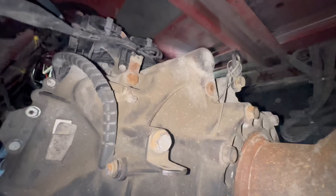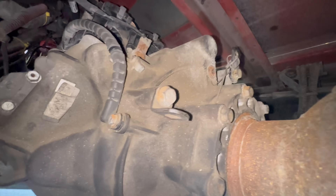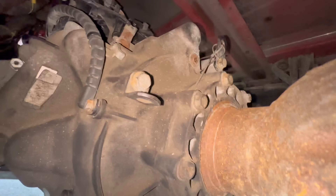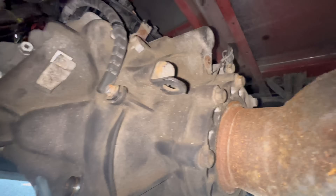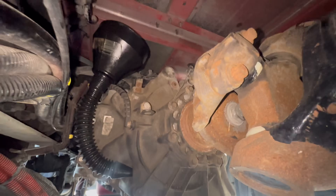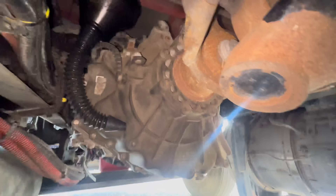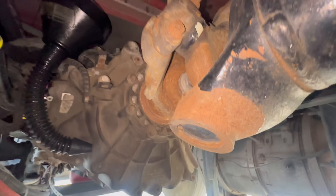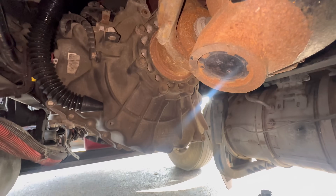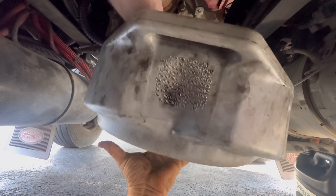Stupid thing is seized in there pretty damn good. Might just heat it up a little bit, see if that helps. I just can't budge it and I don't want to strip that thing out, because if I strip that out we're going to be putting it in through the side. So I'm going to go through the side because it's damn near impossible to get that plug out. We should be able to fill it through here - it might squirt everywhere though.